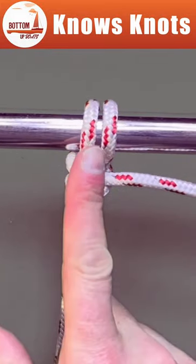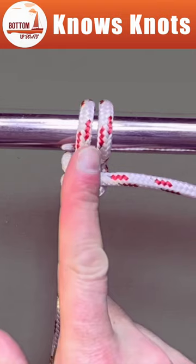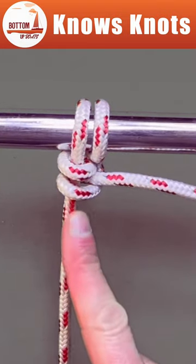It gets its name from the round turn which you put around the object and the two half hitches used to finish it on the standing end.